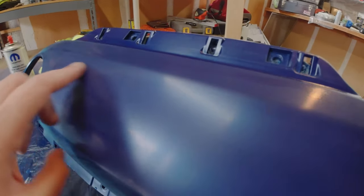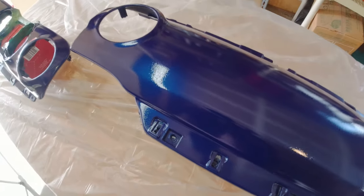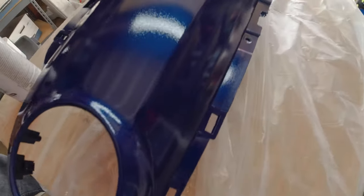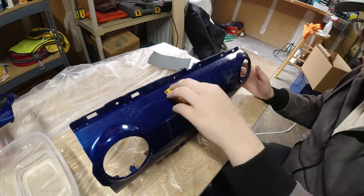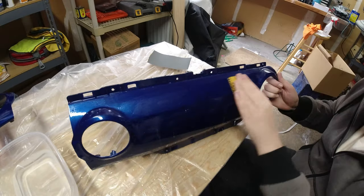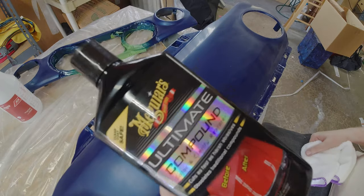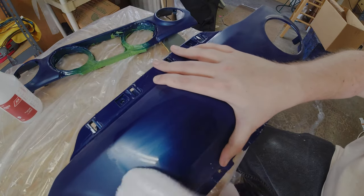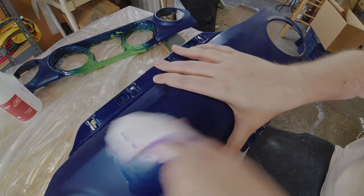After wet sanding the base color flat, it's time for the clear coat. This gives it that nice wet look and will help protect your hard work with a nice clear shell. I did three coats, allowing a few minutes between each coat and another 24 hours of cure time. This will produce a bit more orange peel, so break out the 1500 grit sandpaper and wet sand again, then move on to 3000 grit before compound and polish. I highly recommend polishing by hand due to the complex corners and edges that a machine can mar up.